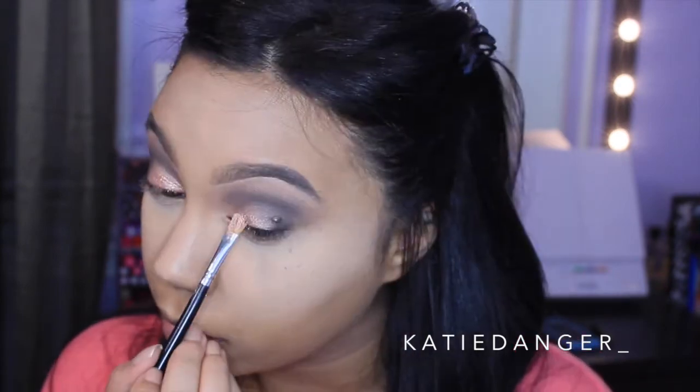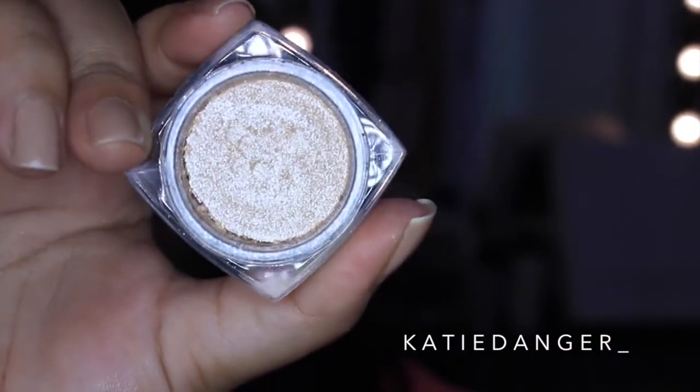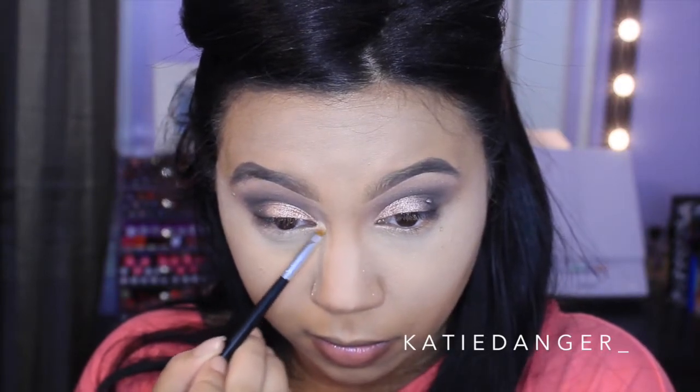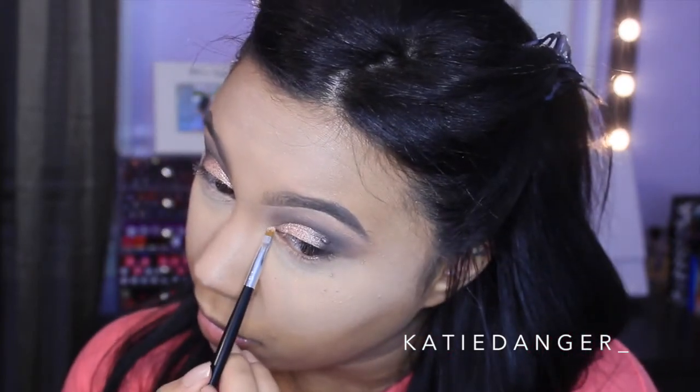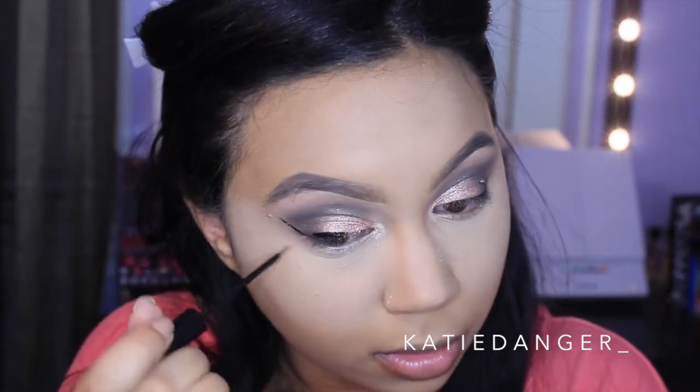Now I'm just reapplying the L'Oreal Infallible Shadow in Amber Rush because when we added that light gray shade it kind of took away a lot of that pigmentation. This is the star of the show, especially since it's the eyeshadow that performed the best. Then I'm going in with another L'Oreal Infallible Shadow — this one is Ice Latte, which is more of a vanilla champagne color. I'm taking this with a very small brush and applying it on the inner corner, because since I wanted this to be more of a summery look, intensely highlighting that inner corner felt so necessary.